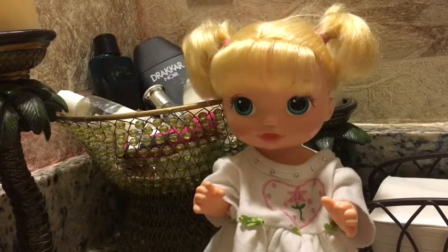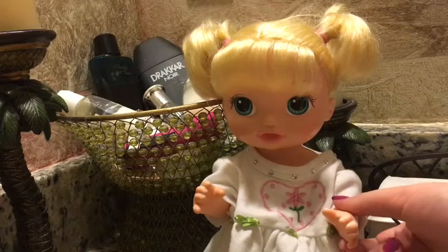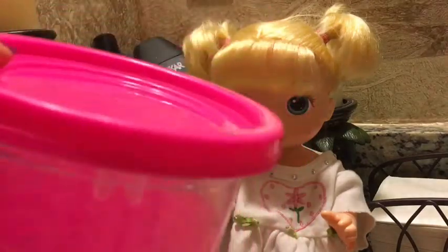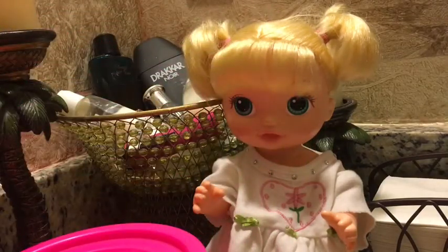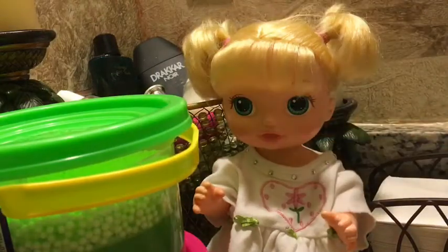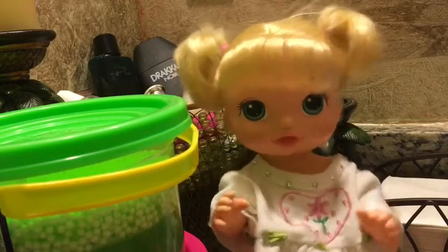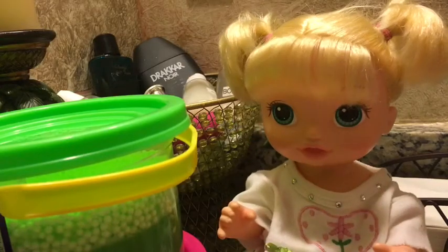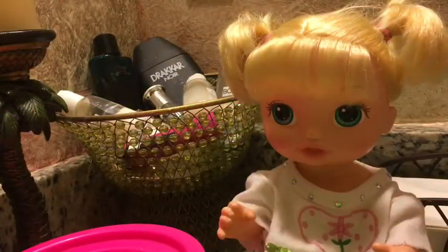Oh Addison, you're all ready! Are you excited to play with the slime? Yes! All righty, well I brought you the pink slime — it's very pinky — and then I brought the green crunchy slime. I feel excited to play with the slime! I'm so glad you're happy. Let's get started!